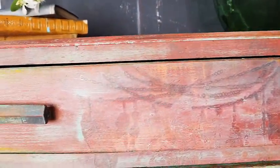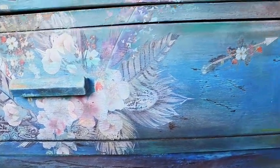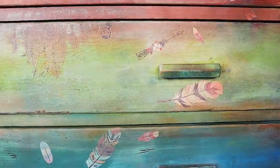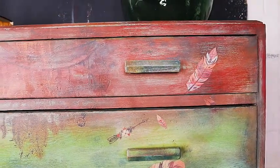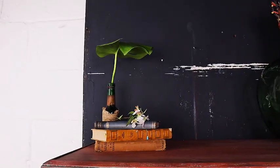Hey everybody, it's Jodie here from Decorous Vintage Designs. I hope you're all okay. In today's furniture painting tutorial I'm going to show you how to get this really vibrant bohemian look. It also has a slight hint of grunge to it too, just to add that extra element of character, so stay tuned for that.